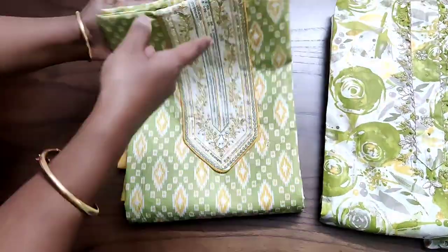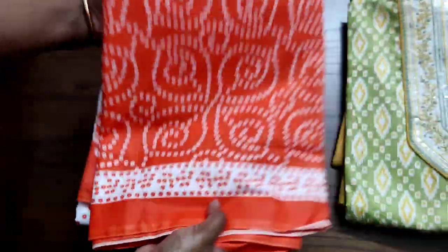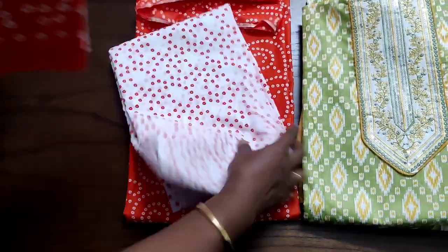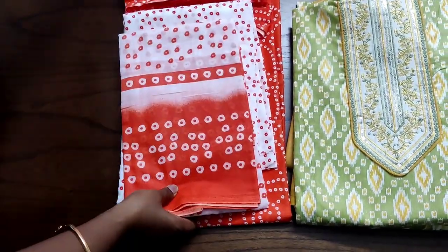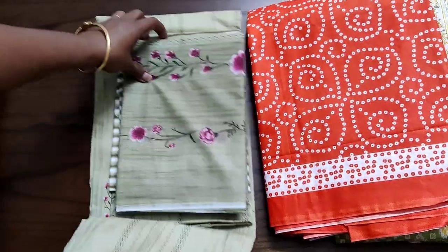The size of these sets starts from 2.2 meters to 2.4 meters. All top, bottom and dupatta will be from 2.2 to 2.4, depending upon the model and the fabric. This orange set will be 2.5 meters actually. The rest of the sets will be from 2.2 to 2.4 meters.